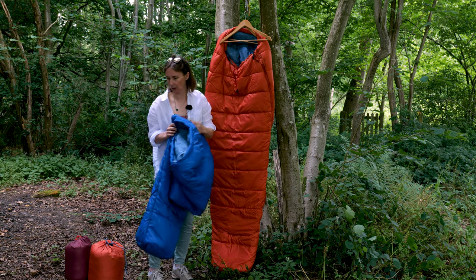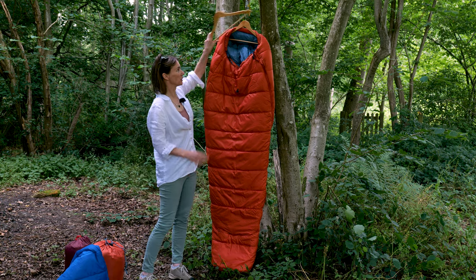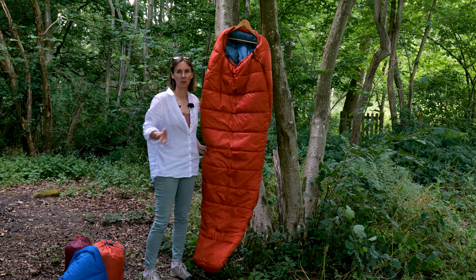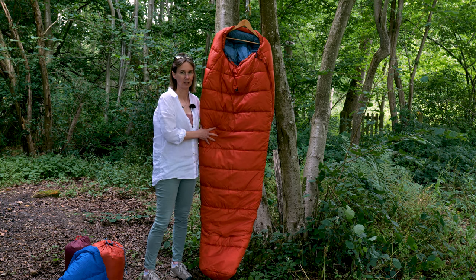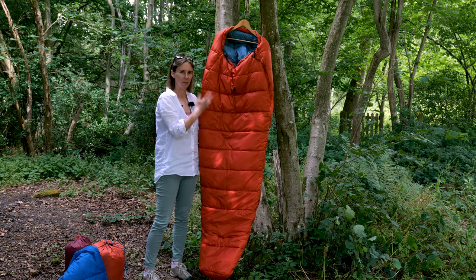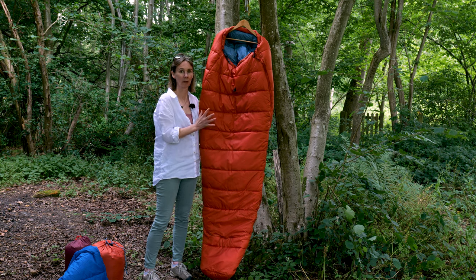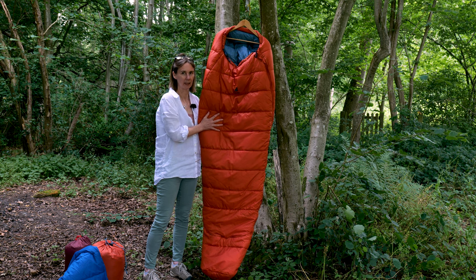The Starlight Pro is the orange bag, and it's identical to the Starlight — everything we've just talked about is exactly the same. The only difference is it has basically twice as much insulation, making it much more suitable if you want to go camping at Easter or right through to October half term when you're more worried about the cold and your children staying warm.